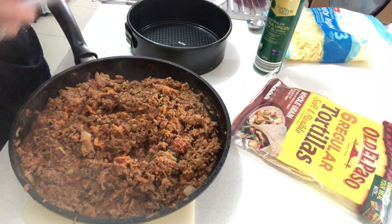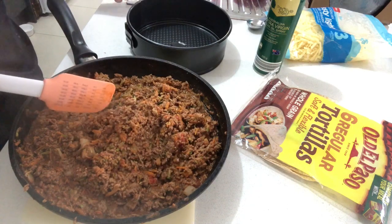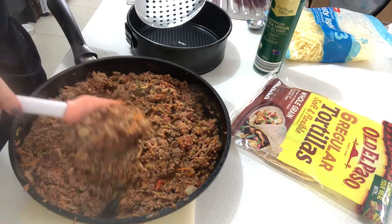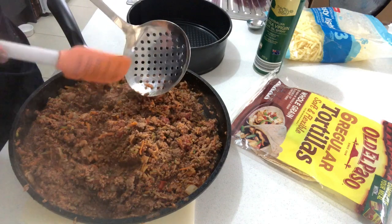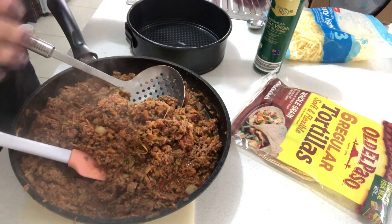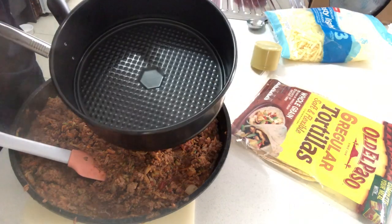This is what we've ended up with — mine has a little bit of liquid in there. Ideally you could cook it down or drain it a little more, but I'm going to use a slotted utensil with drain holes which will allow me to get a nice dry mixture into my pan. Now I'm just going to lightly spray my springform tin.